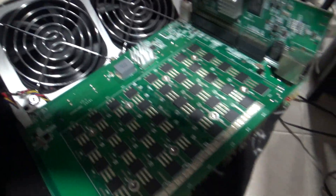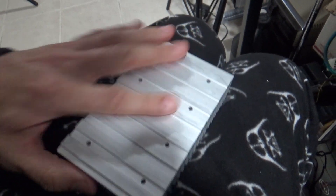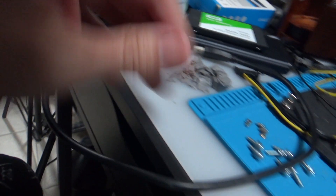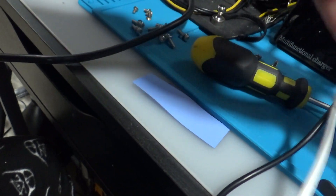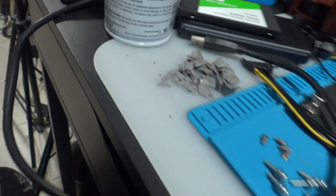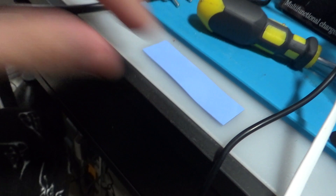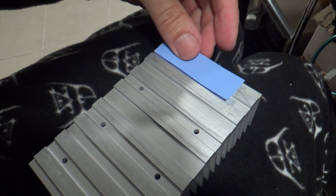I removed the remaining thermal pads that were stuck in here — this is it, it's pretty thin. It's as thin as this one over here, so I'm going to use pieces of these pads. That one's very thin, just as thin as the original, so I'm going to use the same thickness. I have thicker ones but I want to use the same thickness to avoid any problems closing it up.